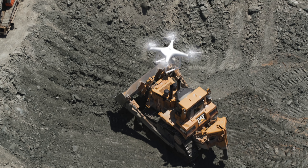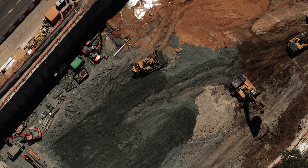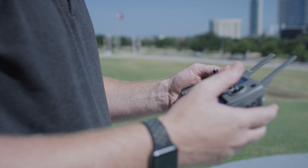Human error is always going to be difficult. If you have a drone operator trying to flip between apps and there's an incident, that's a problem for me as a drone service provider. DroneLink gives us the ability to repeat the same operation week to week so we can give the client consistent data. We just go out, push the button and go.